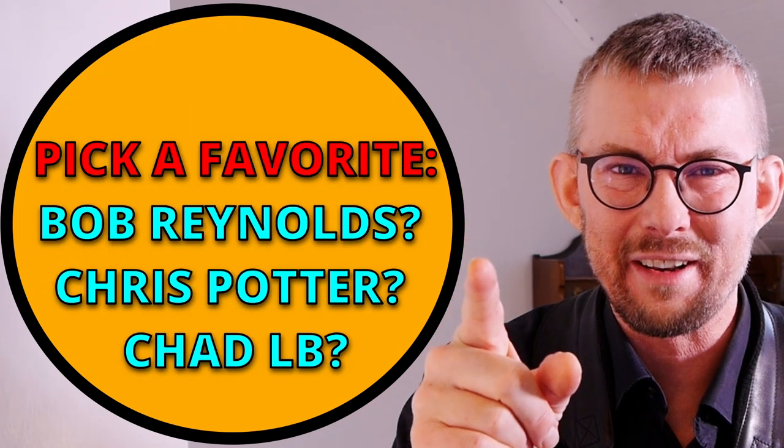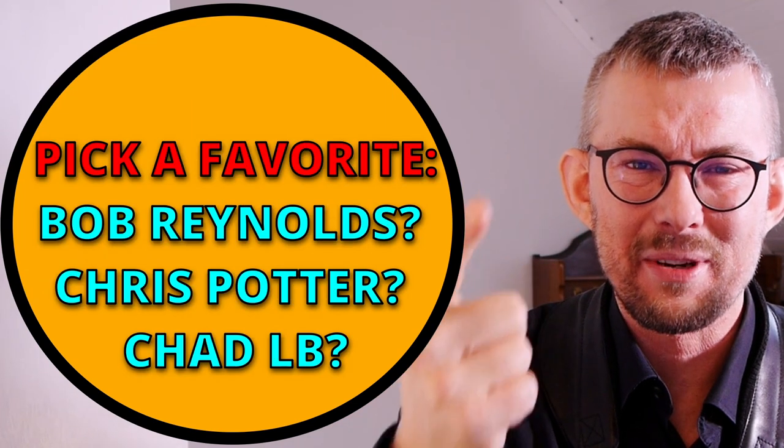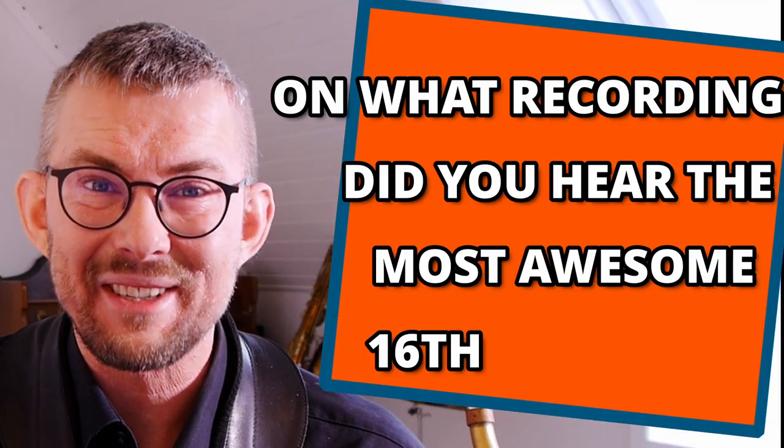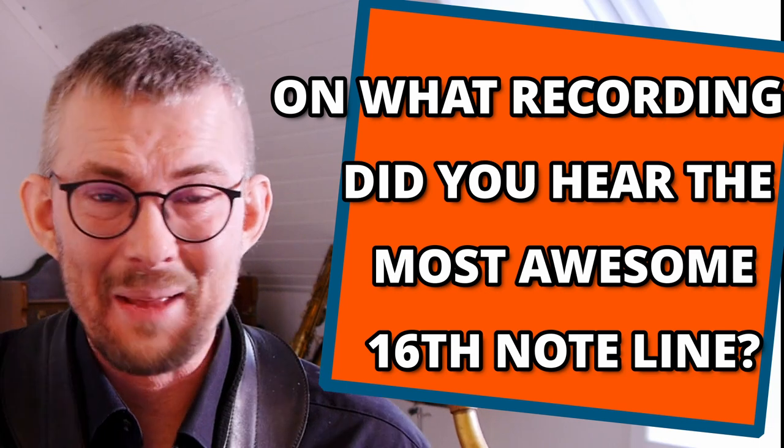I dare you to pick your favorite — Bob Reynolds, Chris Potter, or Chad Lefkowitz Brown. On what recording did you hear the most awesome 16th note line? Let me know in the comments below. Your support on Patreon makes me able to release these videos every week and add the bonus material to the lesson transcription. Any questions about this topic — saxophone, playing, anything — add it in the comments below. I would love to hear from you. Like, subscribe, you know where to find it. Play music and have fun.